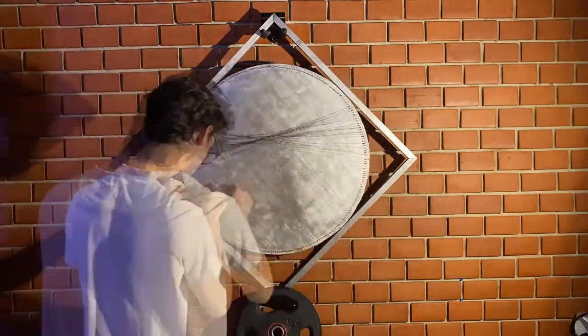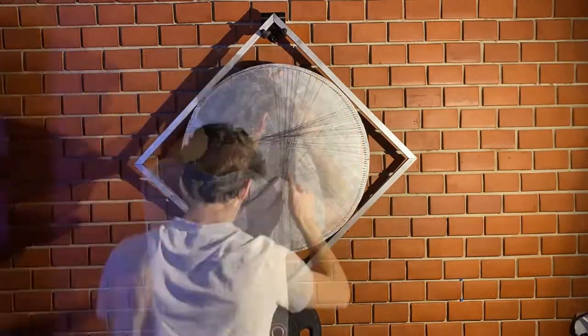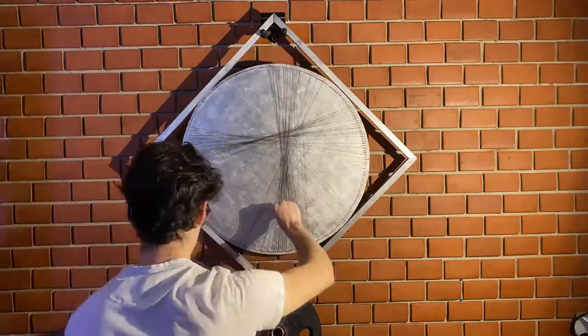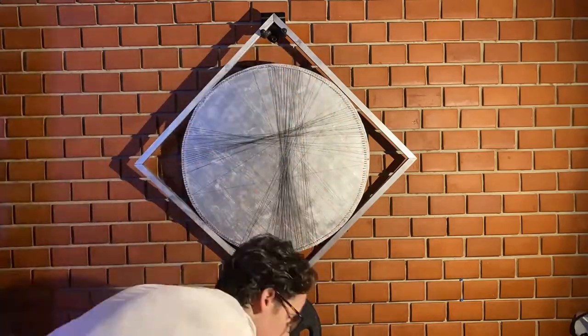I had to speed up the video a lot since this took almost 15 or 16 hours. Spirits were high — this was at about 15 minutes in and I was making good progress. Or so I thought.